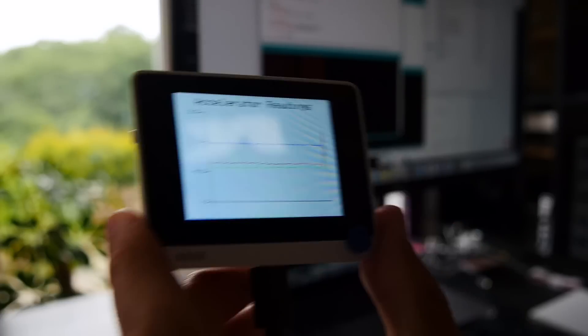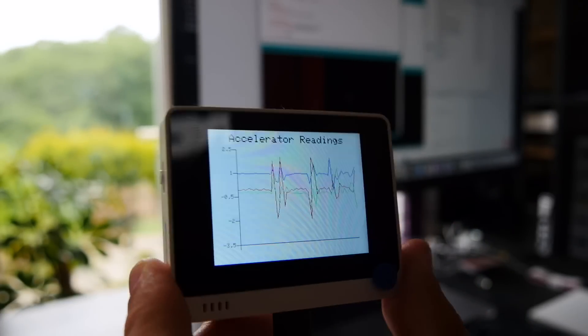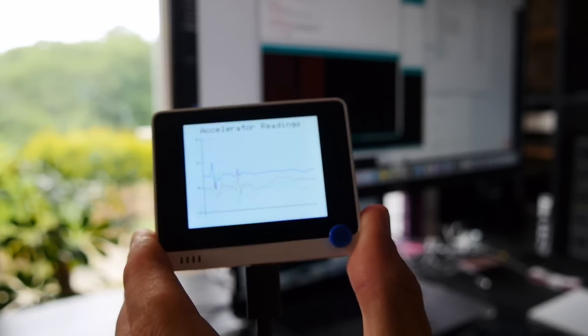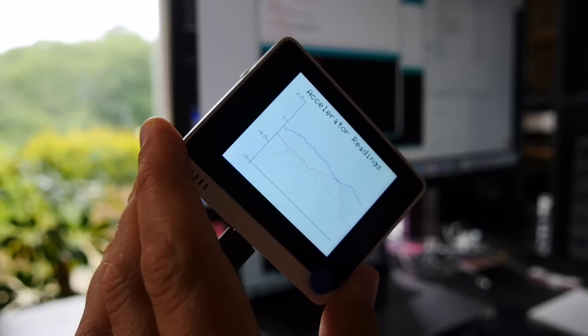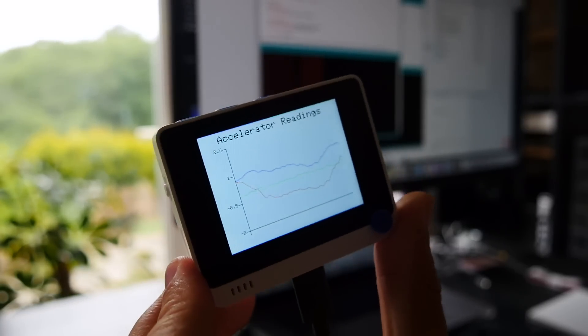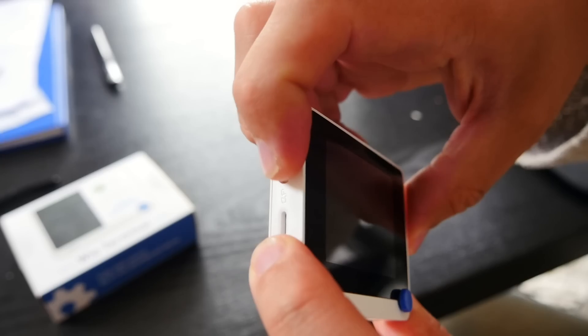That was easily fixed and I was quickly up and running. Within minutes I was running code that read the accelerometer values — built into this board — and plotted them onto a graph displayed on the built-in screen. Modifying that code to also save to the SD card would be absolutely trivial if needed, and there are examples for that on the wiki.